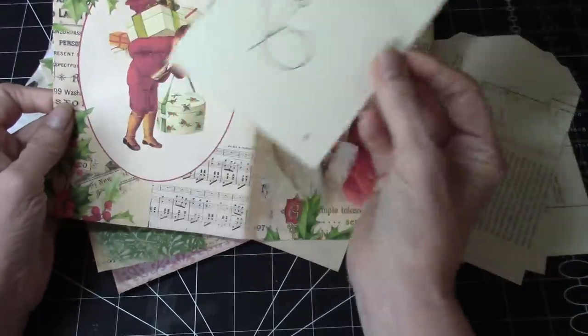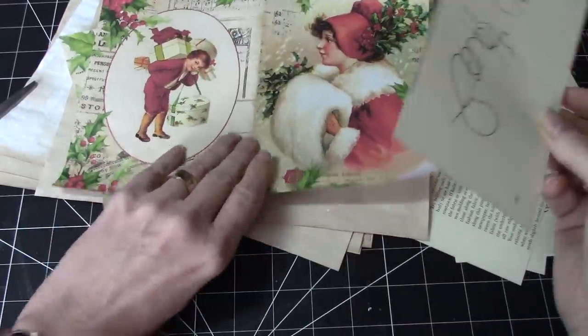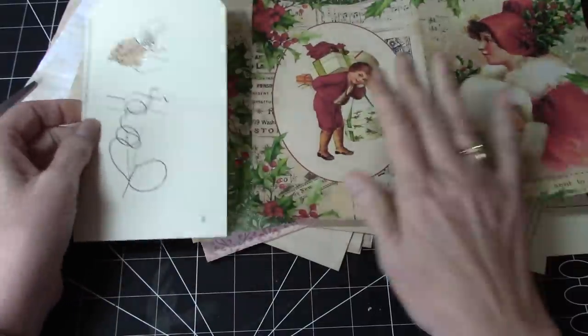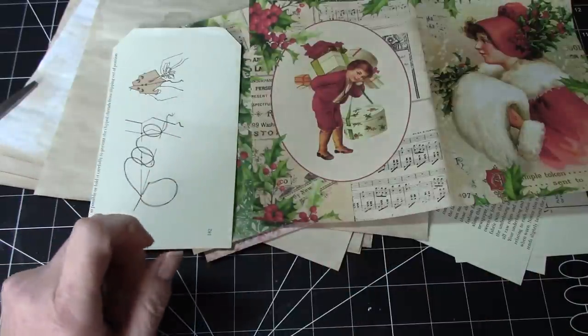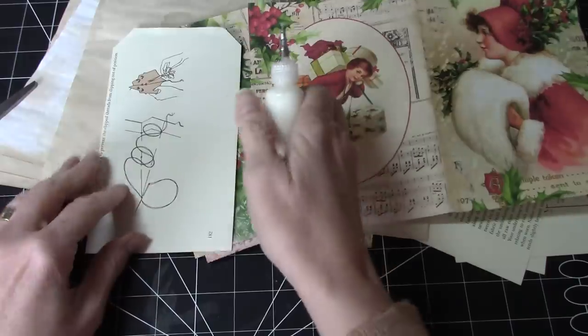I've got some digitals — this is Rachel's Christmas backgrounds, and these are from Ginger Journals — so we should be able to easily get some tags out of those and see how it goes. So I think we could get this young fellow on there. These would be very simple in terms of decorating the front and then we can embellish more as we go along if we want to.